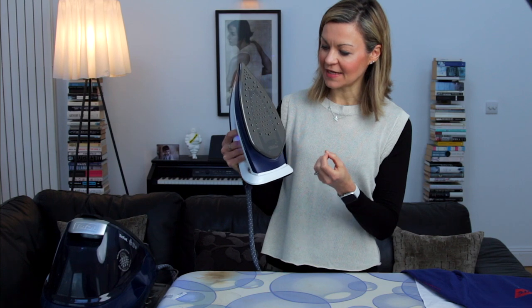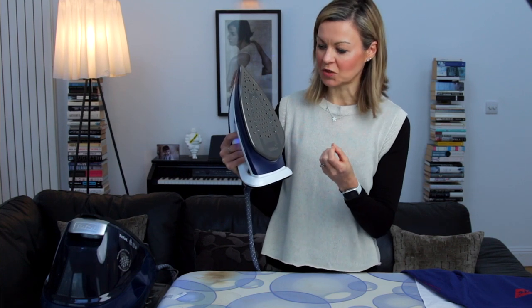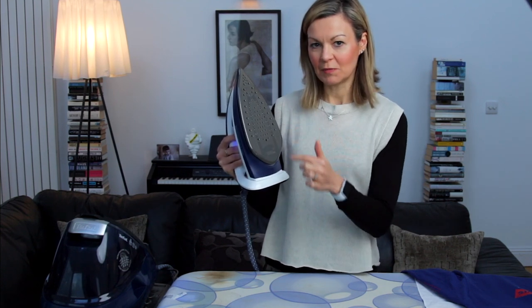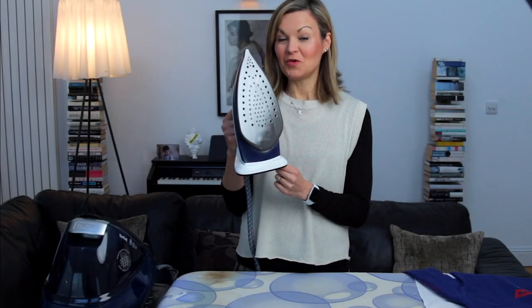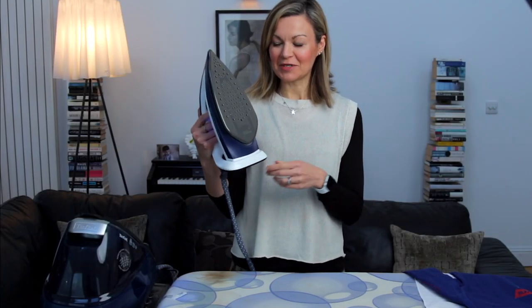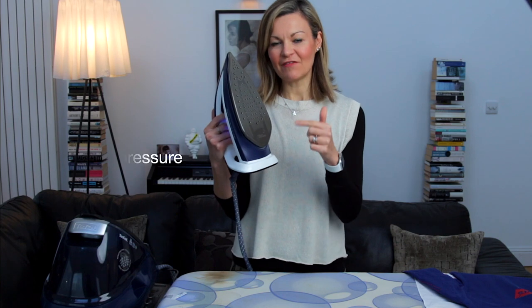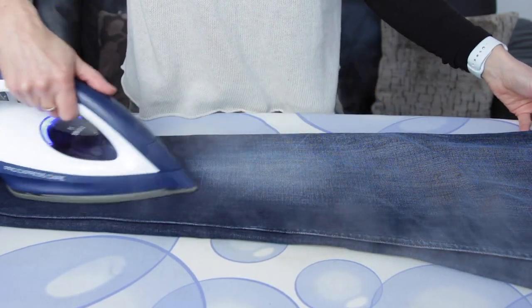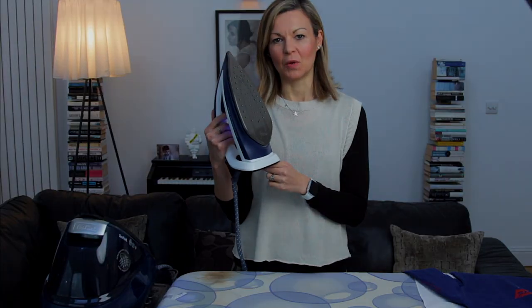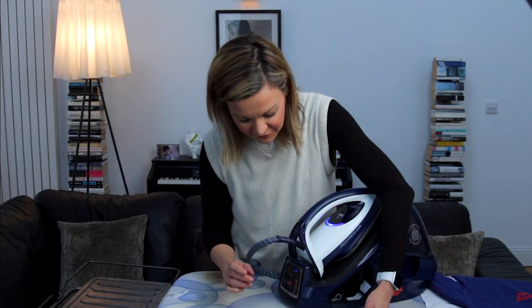Our last, less expensive Fastio model had far fewer steam holes and was therefore less effective. For those of you who know about such things — I can't pretend I do — this one has 7.5 bars of pressure, which basically forces the steam through the fabric to do a really swift job.